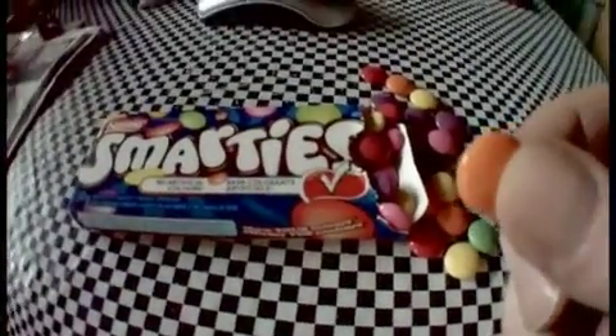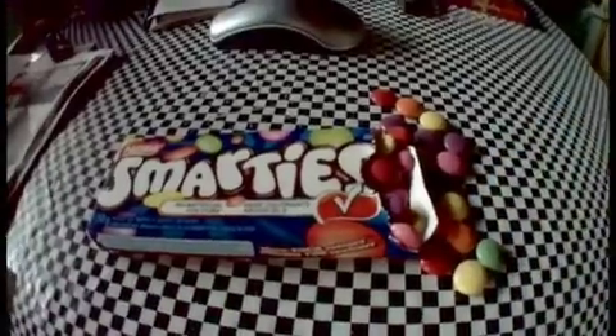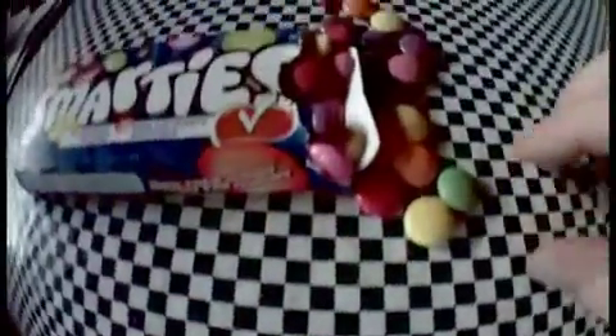So this one here should taste like orange, right? Mm-hmm. It really does. Taste the purple one — it's my favorite.